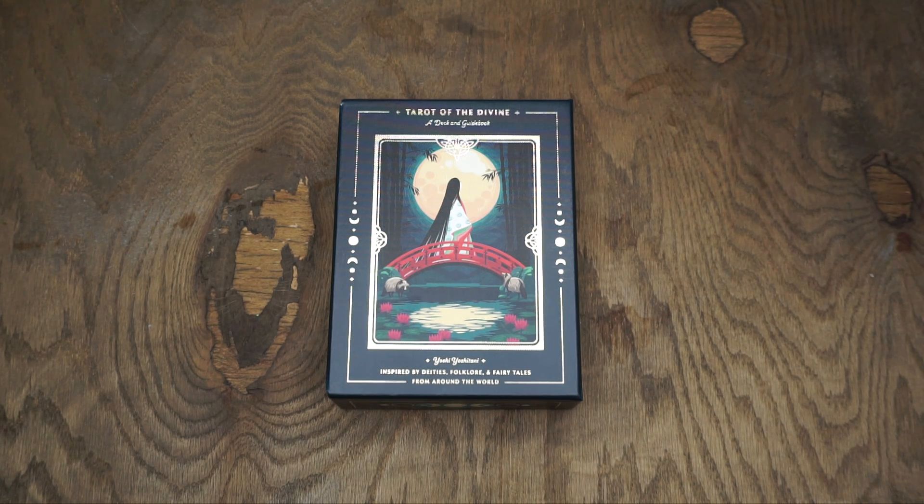Hey guys, it's Sam and today I'm going to do a quick walkthrough of the Tarot of the Divine Deck and Guidebook by Yoshi Yoshitani. This is a deck that I stumbled upon online and is completely gorgeous, and that's why I wanted to do a quick walkthrough for it. It is inspired by deities, folklore, and fairy tales from around the world. I keep putting this video off but I want to use this deck, shuffle it up, cleanse it, and start using it, so I need to get this done.